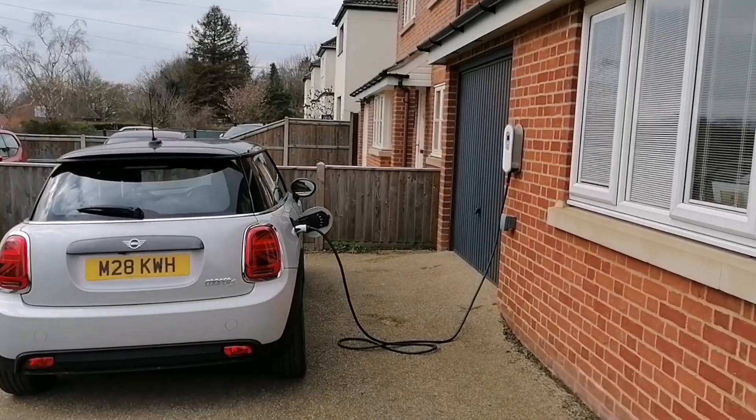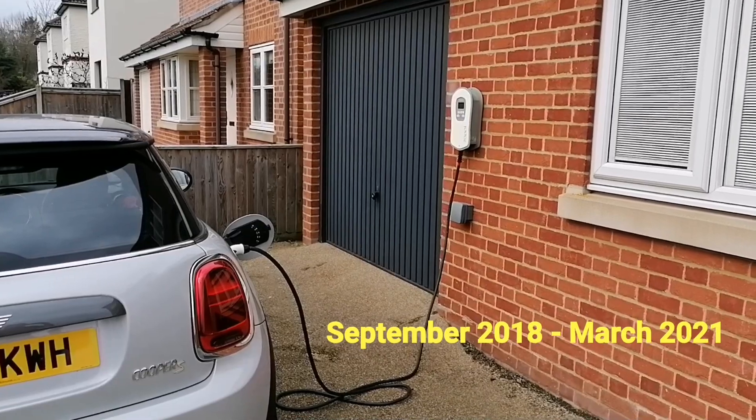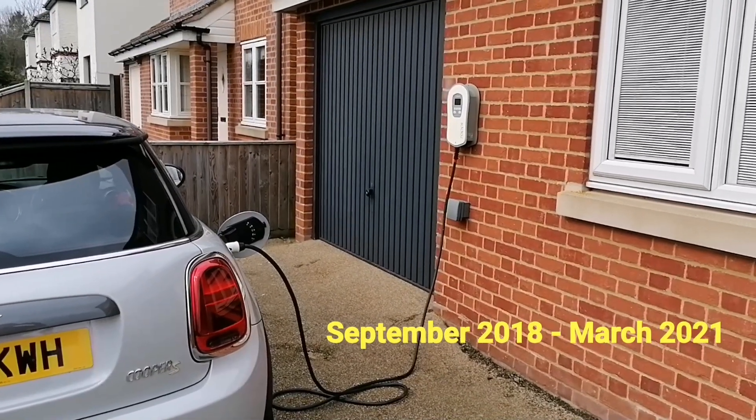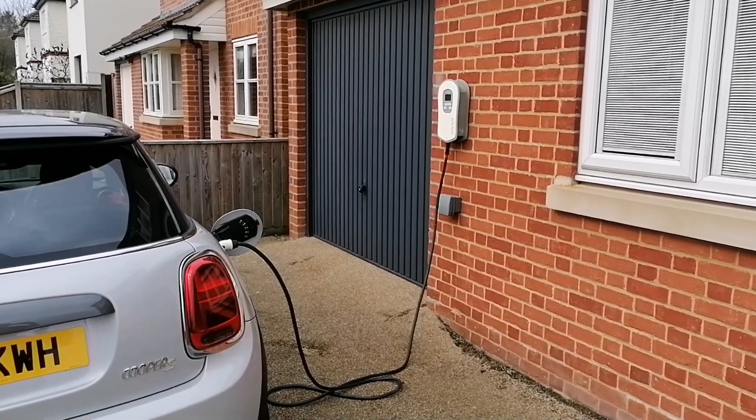I'm going to be talking about the MyEnergi Zappi. I've had it since September 2018, and it's time to talk about how it's fared — its condition, the physical side, and how well it's working still. Two and a half, coming up three years this September later. Is it still okay?